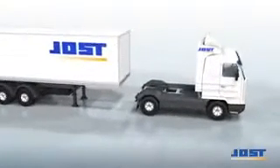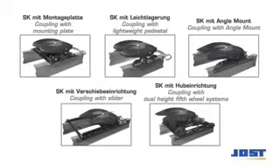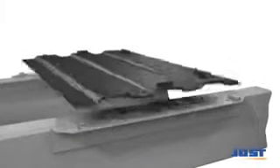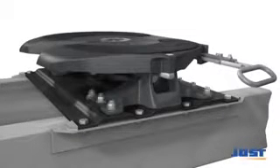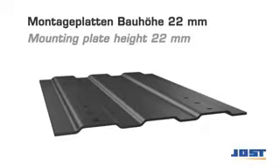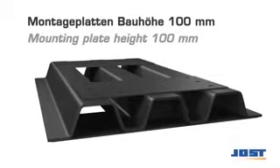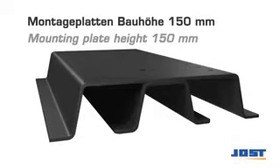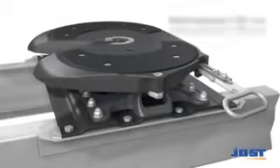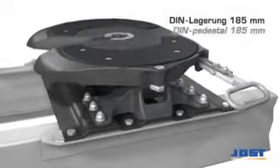The fifth wheel coupling is mounted to the frame or auxiliary frame of the tractor unit. The bolted mounting plate has an additional stabilizing effect on the tractor unit's frame. Mounting plates are available in various heights. The required fifth wheel height can be achieved through a combination of different pedestal heights as well as mounting plate heights.